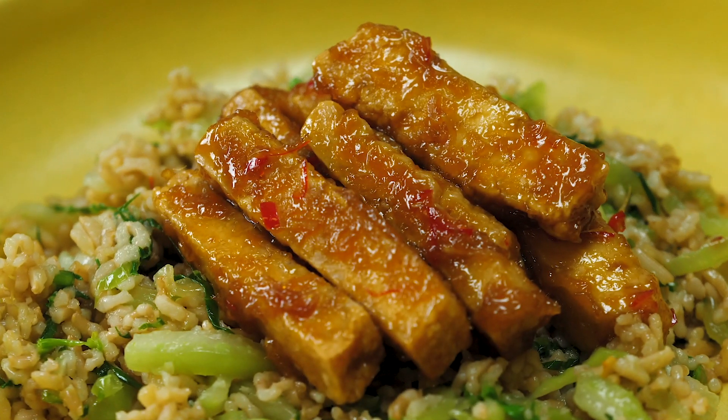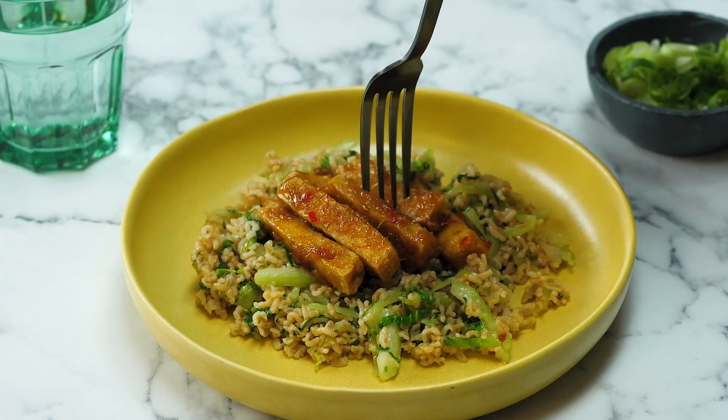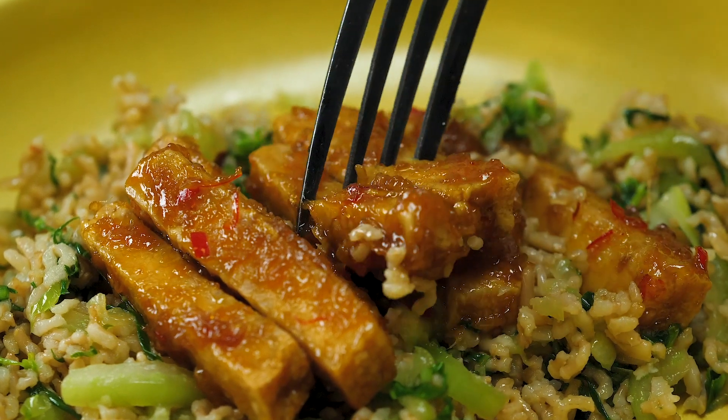Hello and welcome to the Bosch kitchen. Today's recipe is a really, really good one because it's healthy, it's got great texture and it's obviously very, very delicious. It is our crispy, sticky tofu with pak choy wok-tossed rice.